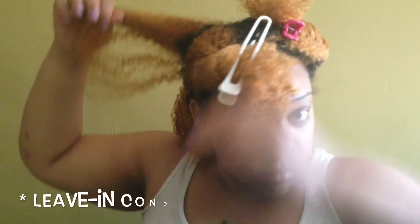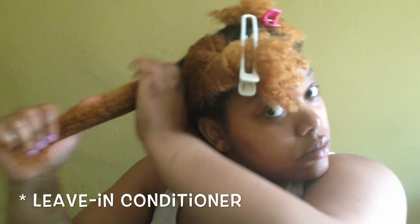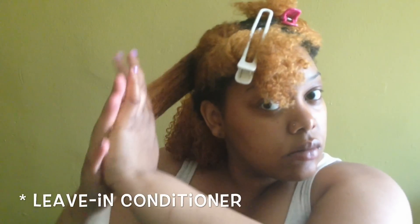Right here I'm just going to apply the same steps to this next section as well as throughout the rest of my hair.